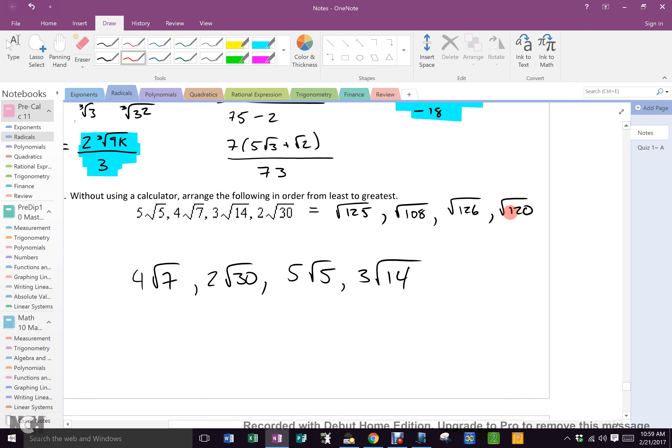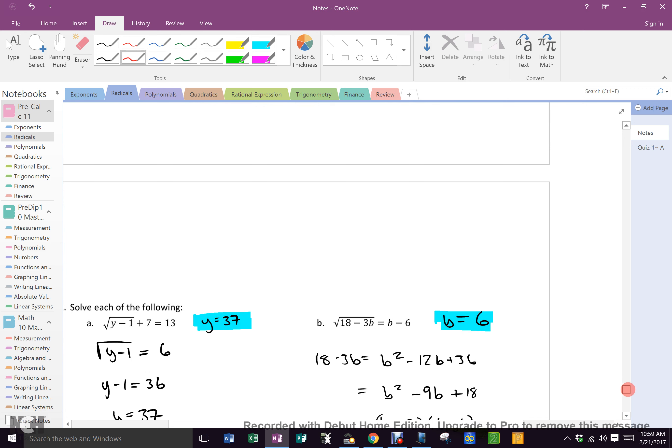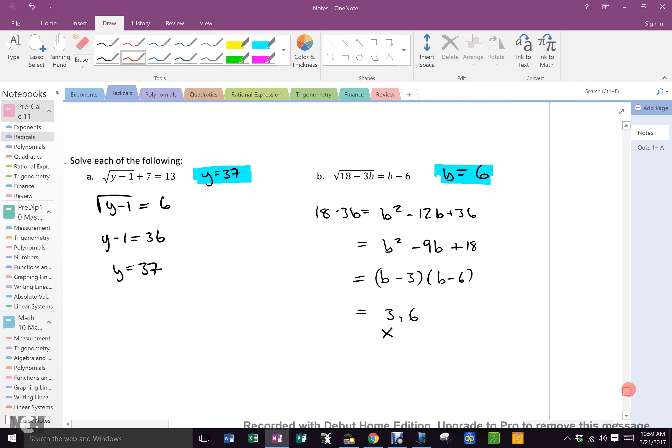Here, you just make them all solid, and there is the last one.